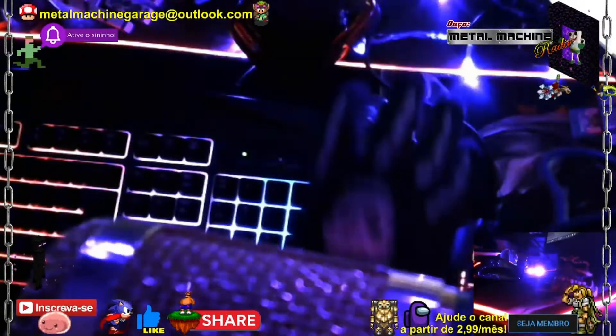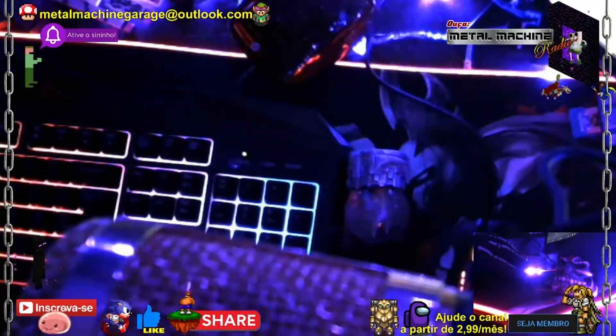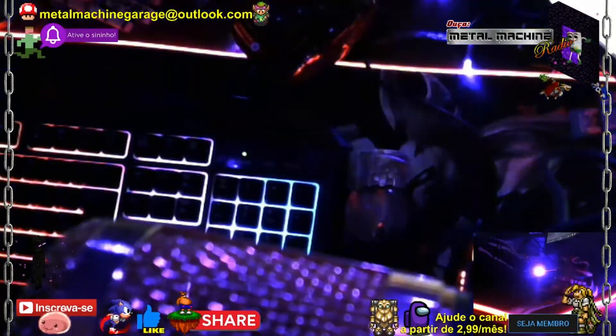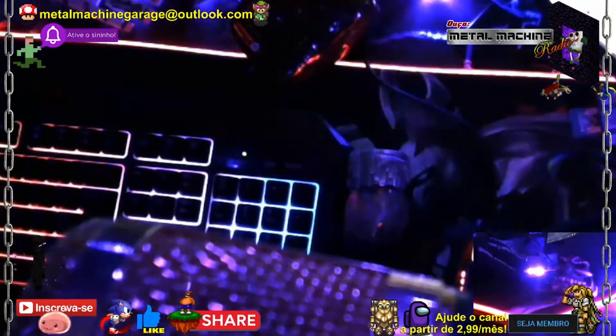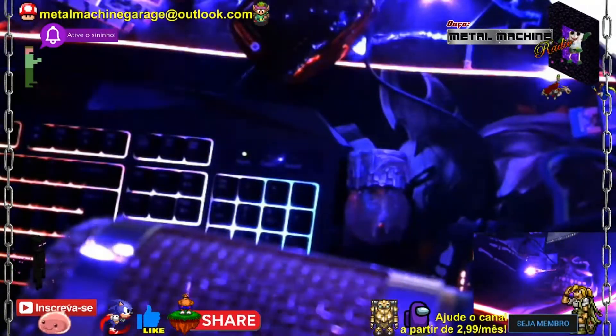Vamos para mais um vídeo de EVOC, a nossa cruzadora diesel. O vídeo de hoje vai ser muito interessante, pois eu vou tratar do início da adaptação do quadro. E para isso eu preciso fechar o motor.